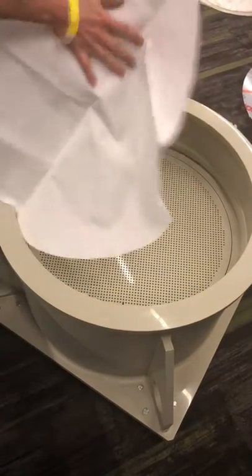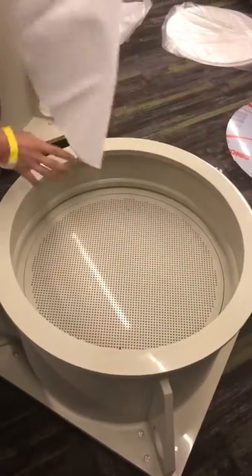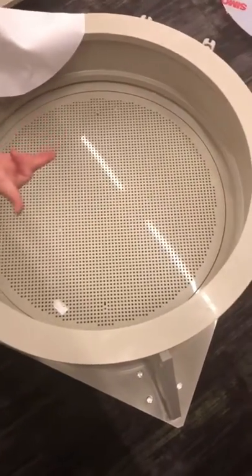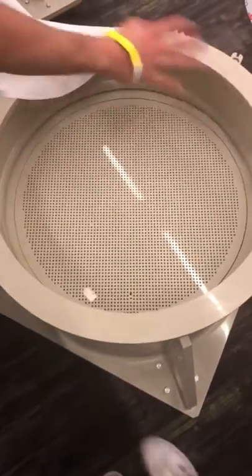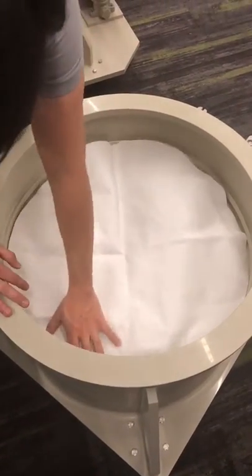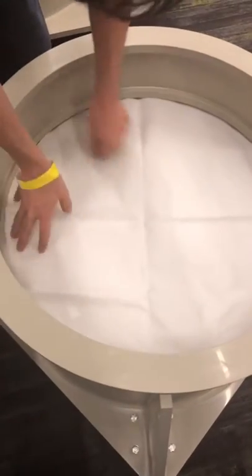This is a filter cloth. The cloth helps increase the surface area that you're actually filtering, because if you look at the grate, it doesn't have holes everywhere. So in essence, it really isn't a 600 millimeter filter because it doesn't have a vacuum everywhere. The filter cloth separates the paper from the grate and distributes the filter surface area evenly.